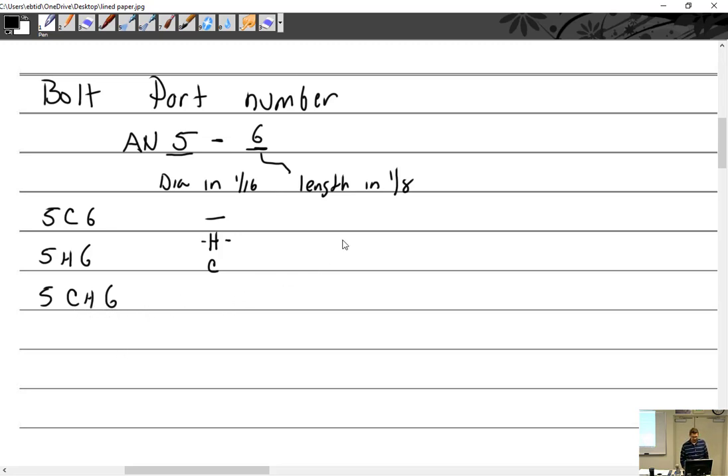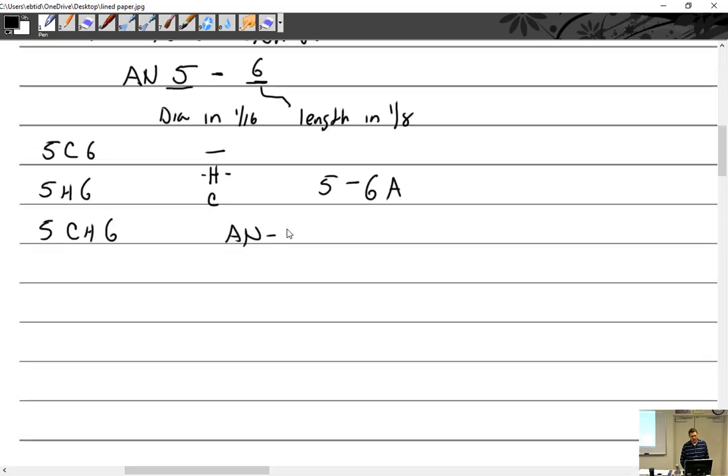I could say it's a 5-dash, meaning it's just regular or cad plated. Then dash-6A — what does the A mean? Absent the hole where the cotter pin goes. So this is what a bolt part number is going to look like. I could give you part numbers all day: AN4-4, AN4-12A — these are all bolt part numbers.